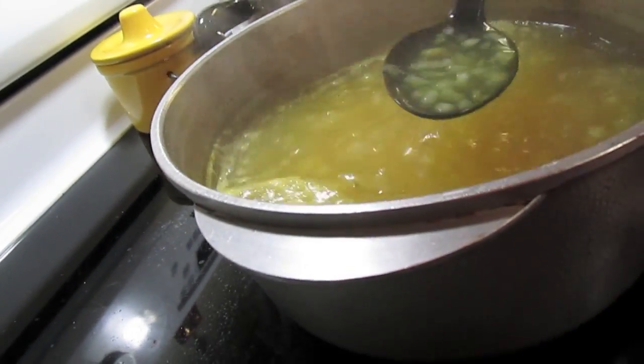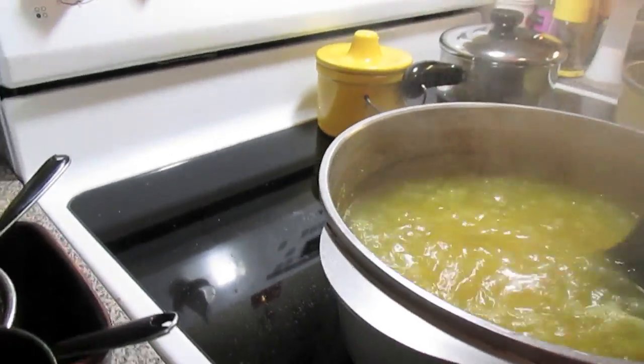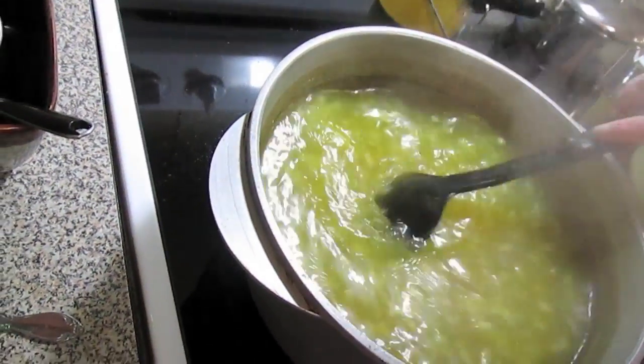I have a large onion that's chopped up in here and it's coming up to a good boil, and we're going to put in our veggies.